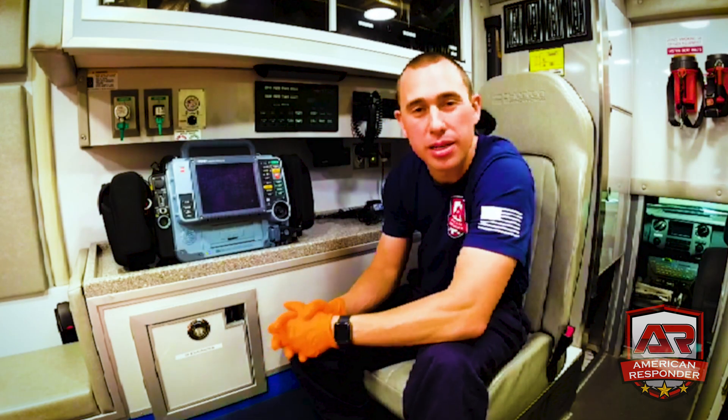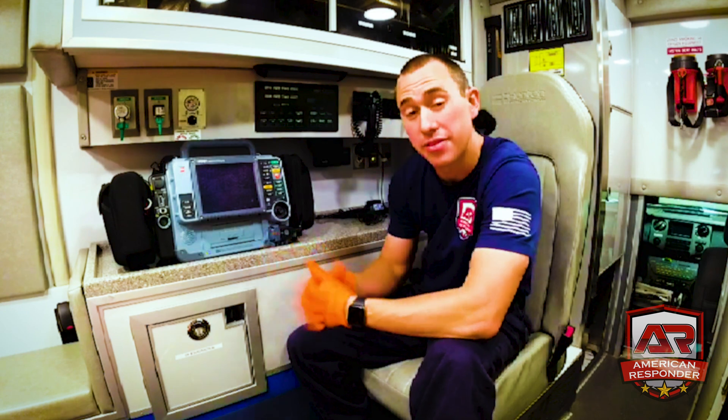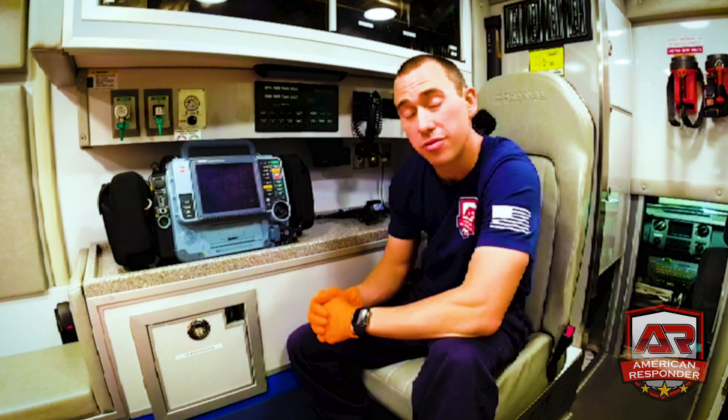Hi, this is Ryan with America Responders, here to do a little ALS assist with you — discuss the LifePak 15 monitor, some of the uses of it, and just the basic stuff for your normal EMT or a refresher for your new medics.